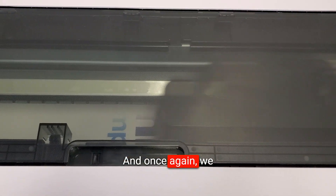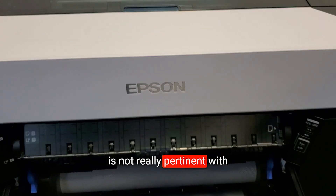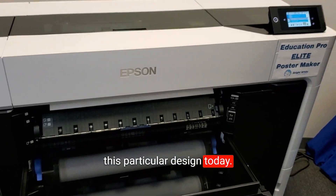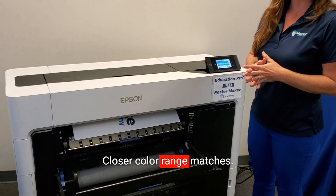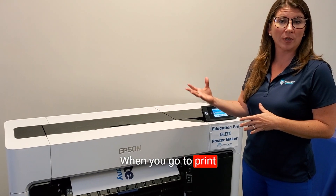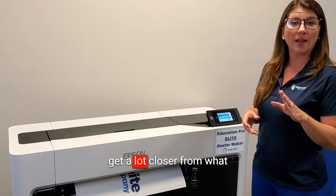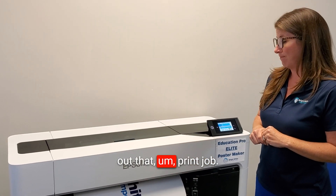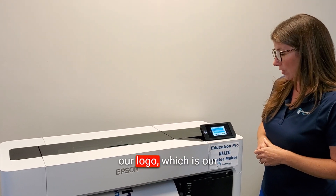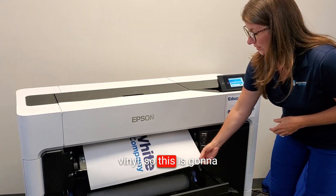You'll see every pass lays down beautiful vivid color. We do have six cartridges in there, including red, which isn't really pertinent with this particular design today, but it allows you to have much closer color range matches when printing something with a wide variety of color and lots of detail — you get much closer from what you see on screen to what gets printed. Today we're just doing our logo, which is our beautiful blues and white, on vinyl.